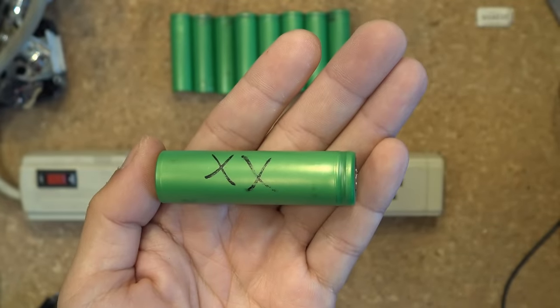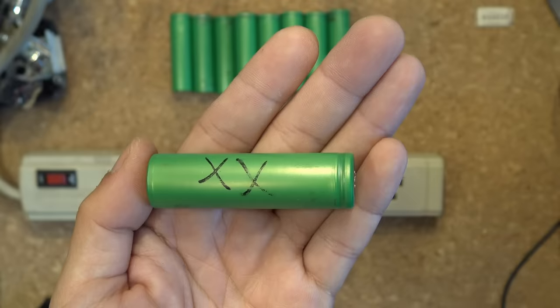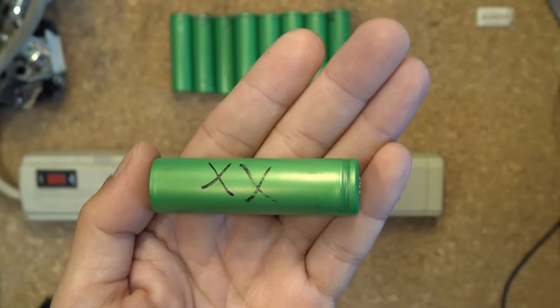Today I will show you how to revive a dead 18650 lithium-ion battery cells, or any lithium-ion battery cells for that matter. Let's get started.